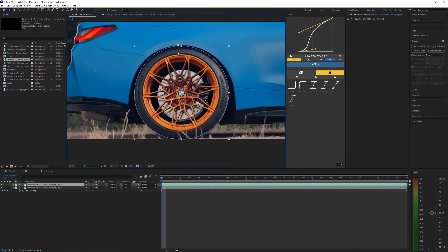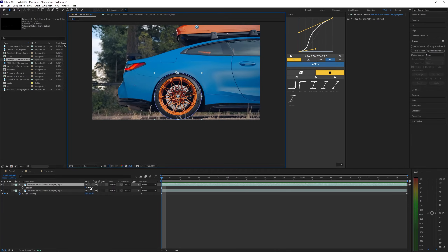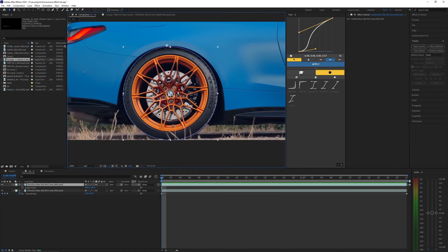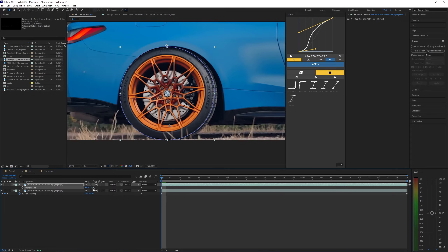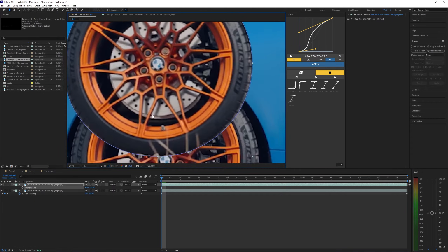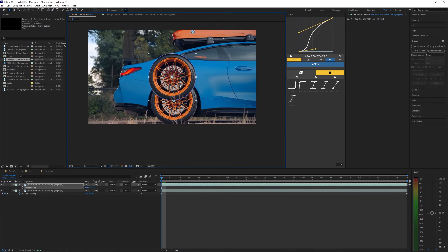Let's go ahead and duplicate this footage — Ctrl+D — and on the bottom layer go ahead and delete that mask. Now we want to bring this anchor point to the middle of the wheel. As you can see, the anchor point is kind of at the top of the wheel, so if I go ahead and try rotating, you can see it rotates around that anchor point. A wheel is not going to rotate like this in real life, so to fix this we want to hit A on our keyboard to bring up the anchor point.